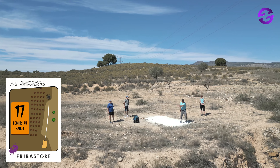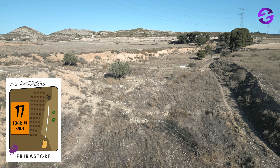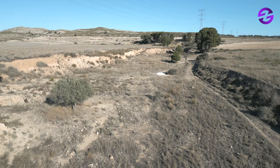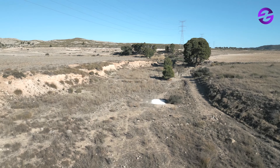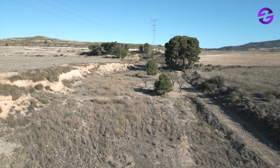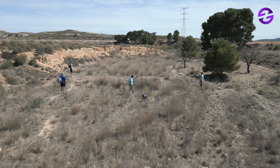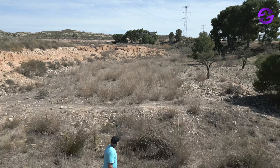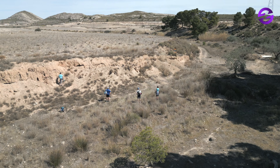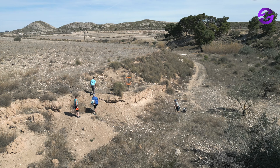Hole 17 — here we see the amateur players making a fun round. 175 meters par four, going back along the creek: you go first along the creek and then the basket is hidden on that left wall. You just follow the creek and at the end you get the basket on the left — it's hidden, so you kind of want to go check where it is for your upshot.